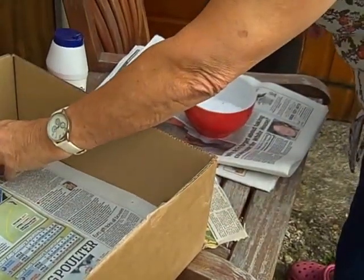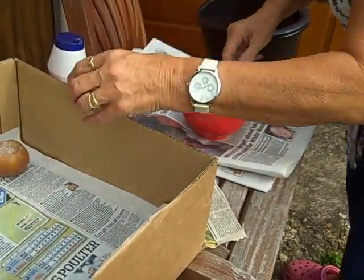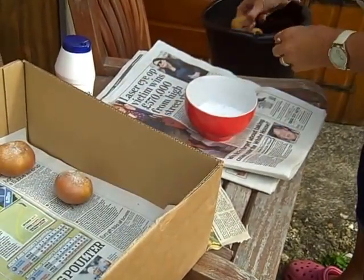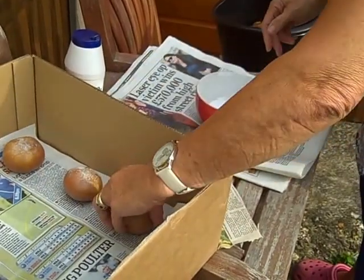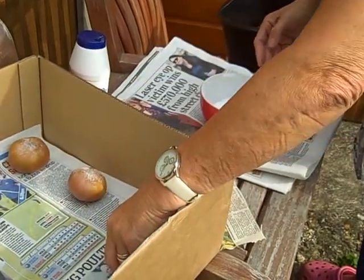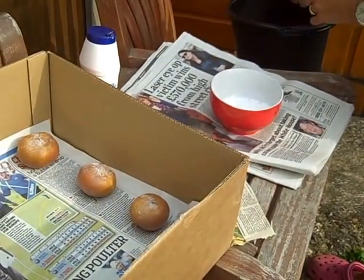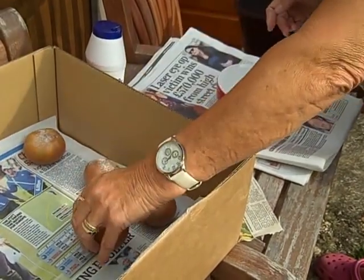Here Jan, my attractive assistant, is preparing medlars for bletting. Good crop for this year of 2014. The medlars' stalks are dipped in salt and placed on newspaper in a cardboard box to blet.